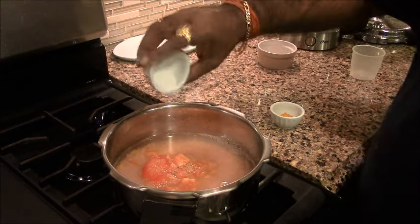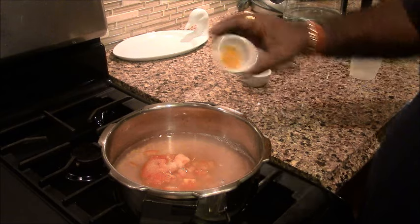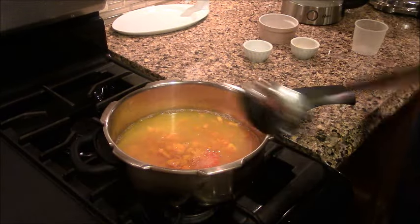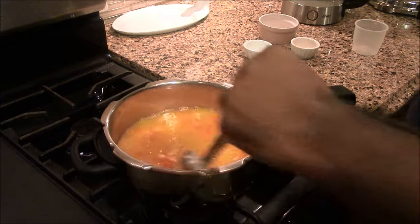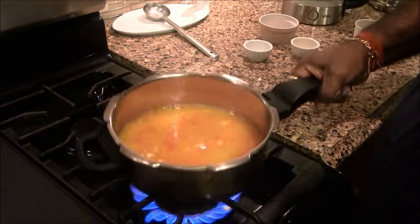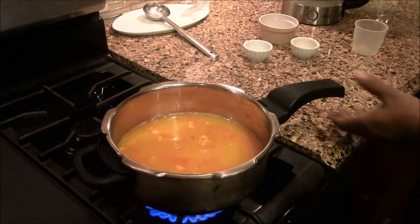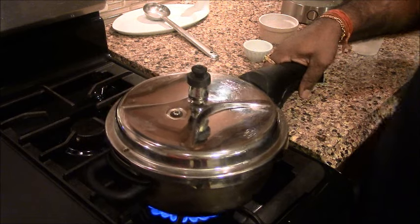We will add a little salt. After adding this, we will mix it. Then we will turn the gas on. We will close it. And when it whistles once, we will release the steam.